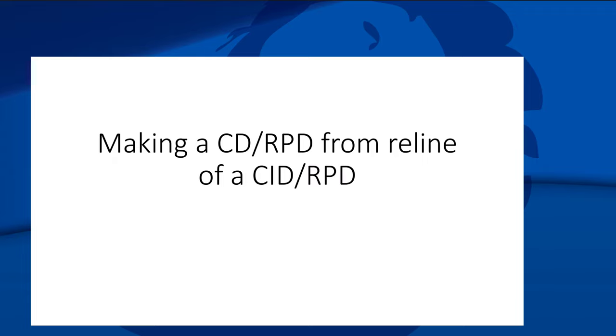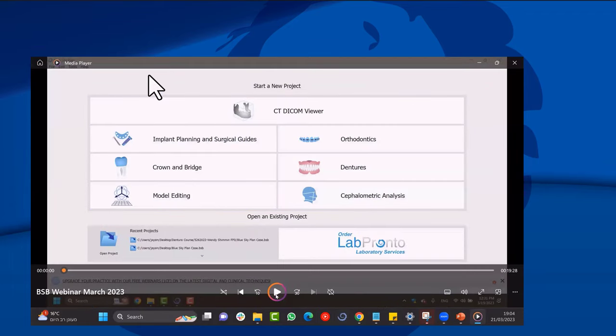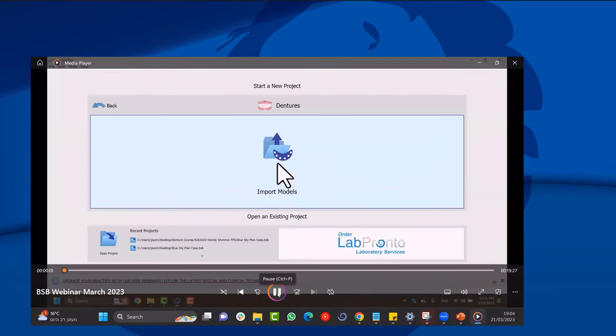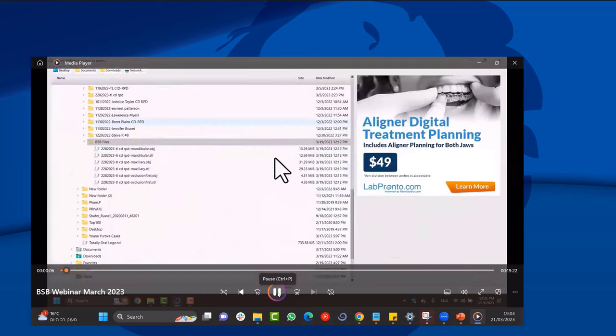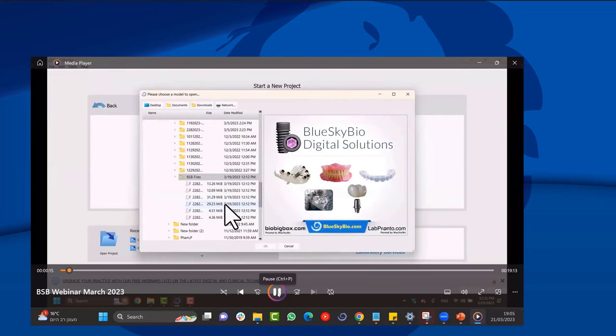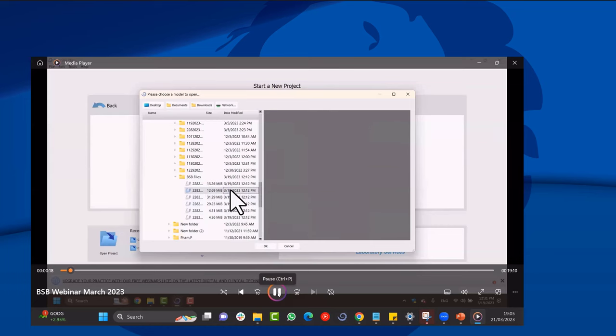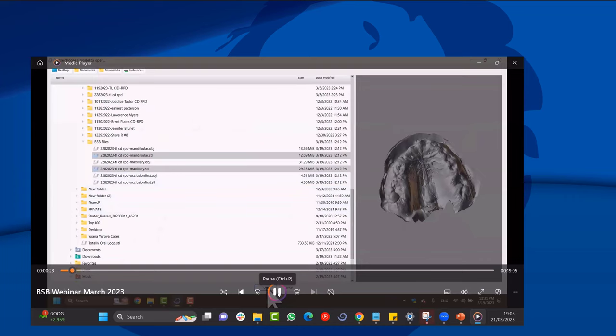Now I'll go through a video I did earlier — using the latest version of Blue Sky Plan to make an upper denture and lower partial for a patient from impressions scanned with the Medit i500.